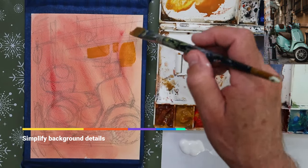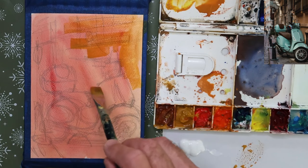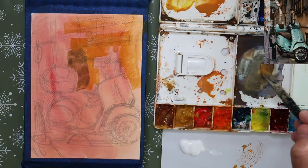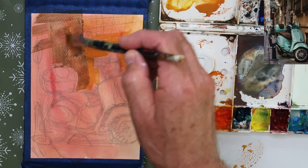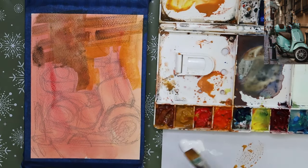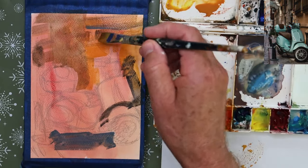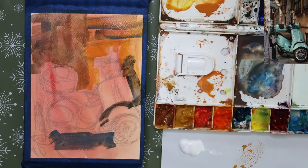Simplifying background details using a short, flat nylon brush — very basic brushes. I prefer to use simple acrylic-type brushes for gouache painting. The background is quite complex; you can spend some time with that if you want a more accurate painting, but it's not an attractive background. The emphasis is on the scooter, of course. So the background is just going to be soft-edged and sort of out of focus.